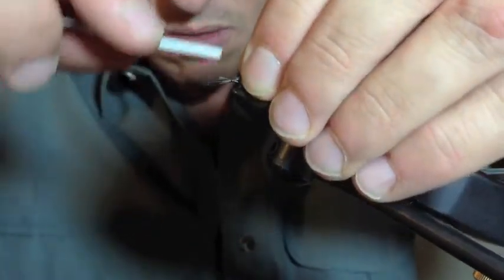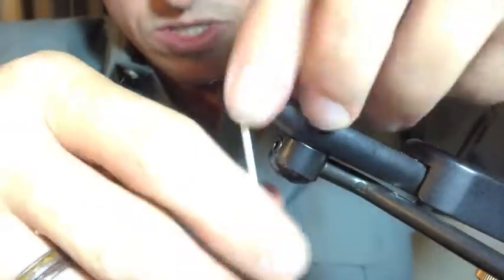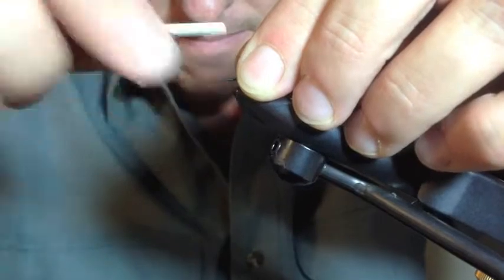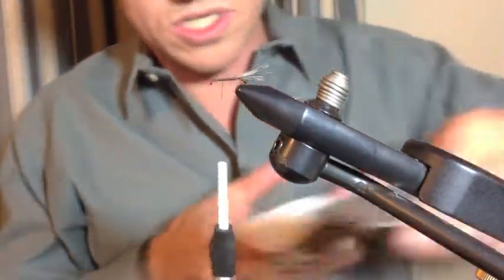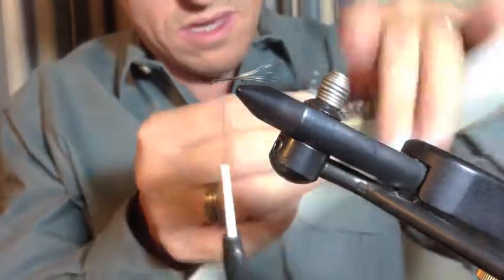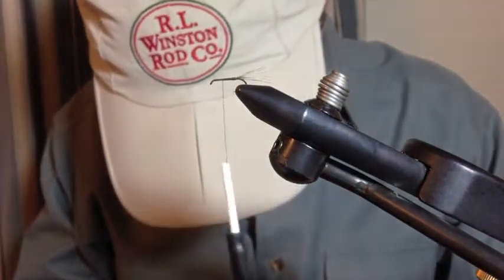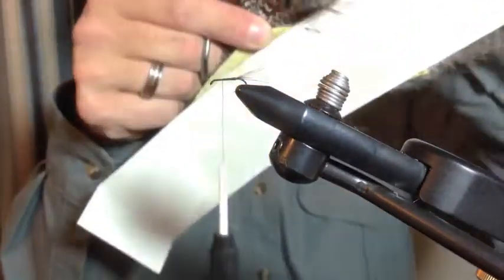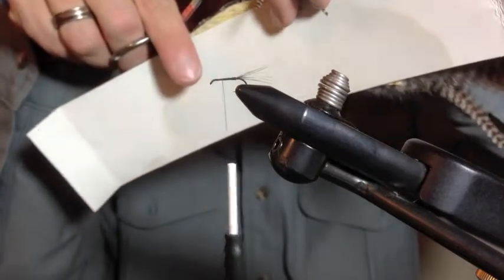Tails can be up to two or three times longer than the body, so don't be afraid to tie that tail in long. You can see it will stand out really nicely. Once you get a few winds around there and cinch it down, you'll come back up and then we can tie in our wings. The wings are just going to be tips of the hackle right there, so we'll cut a couple of those off.